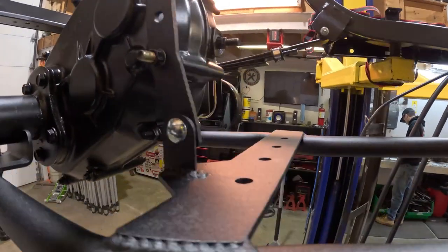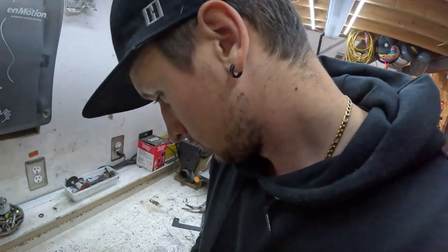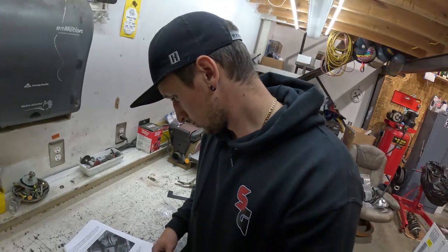The support bracket is in. You must have that in before you start your cart up and drive it, because it will do damage to your engine. Now we're putting shiny pieces on.